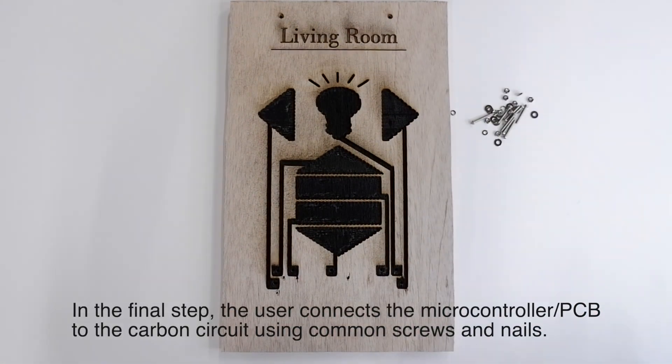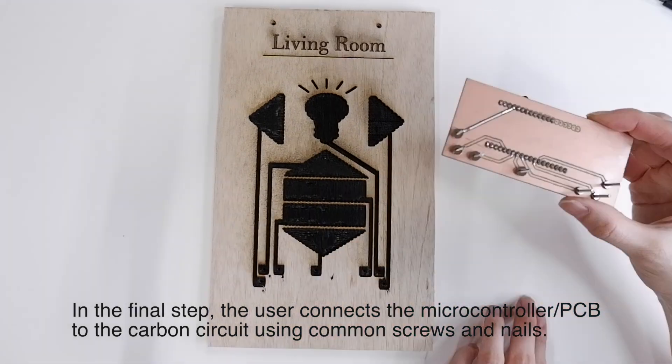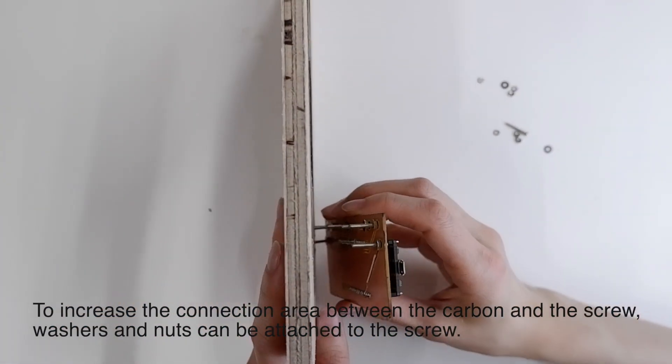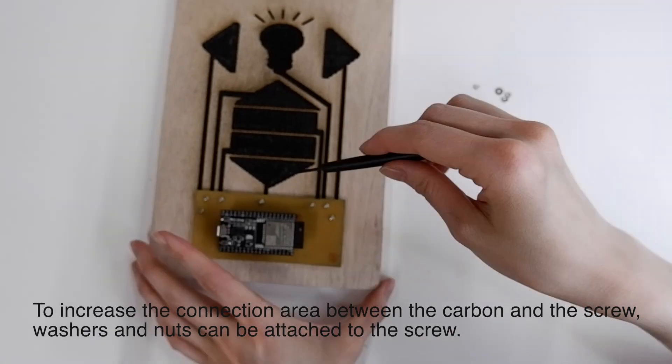In the final step, the user connects the microcontroller or PCB to the carbon circuit using common screws and nails. To increase the connection area between the carbon and the screw, washers and nuts can be attached to the screw.